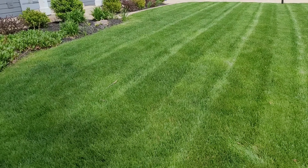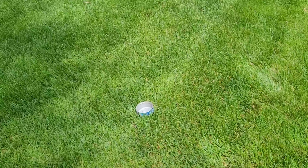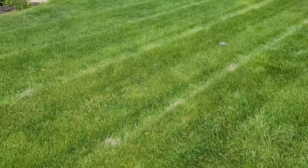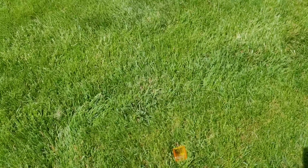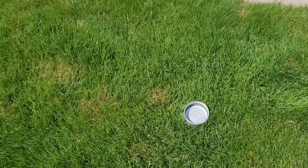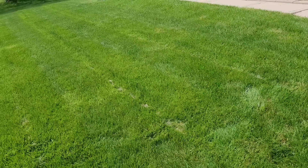Now you can see in the zone I have all my containers set out. I got one there, another one smack dab in the middle, one up on the front right, and then one all the way back in the corner — just so I can try to get an accurate measurement of how well this section is getting covered.